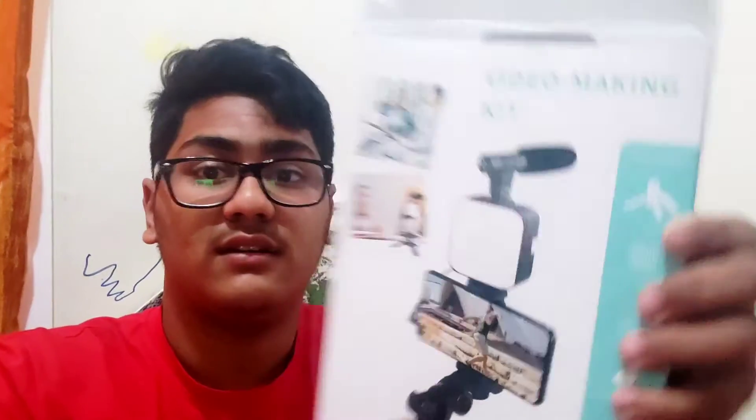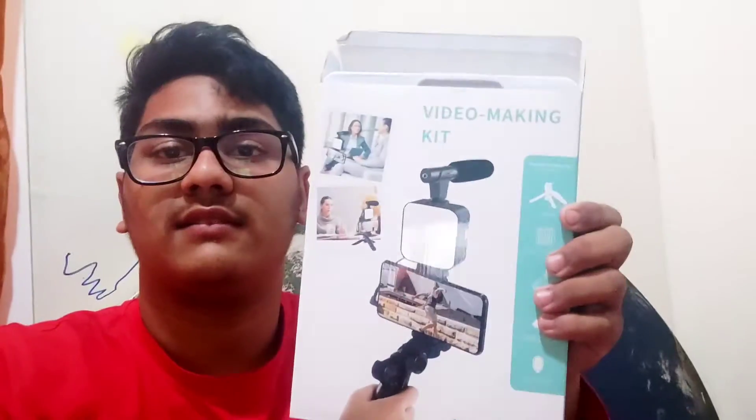Hey, assalamu alaikum guys. So in this video I'm going to be showing you a secret which I've been doing for many days — none of you realized it. Today I'm going to reveal what it is. The big secret is this video making kit, the AY49, actually a vlogging kit.